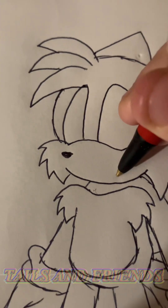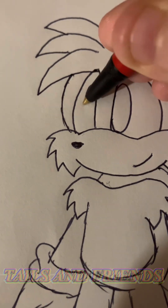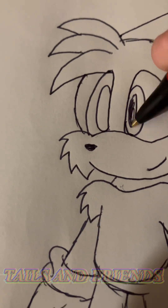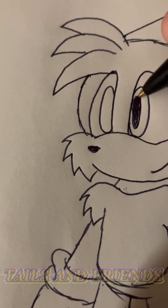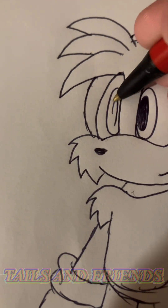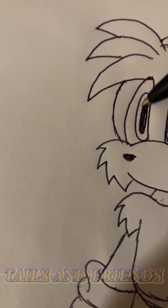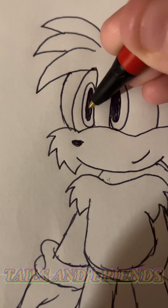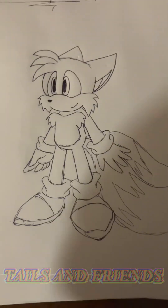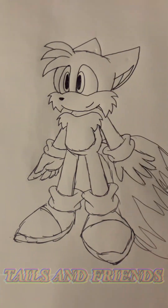And then lastly, let's give him a nice little face. I'm doing this with pen, yes. With no remakes, no redos. This is my first attempt with this tutorial. You guys don't have to believe me, but I did not re-attempt to draw this. This is my first attempt for a tutorial. And this is Tails. His head's a bit small, but that's fine because this is just a tutorial on how to draw him in a basic sense.